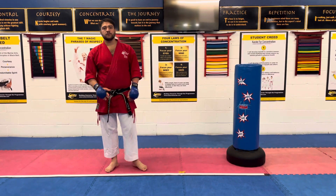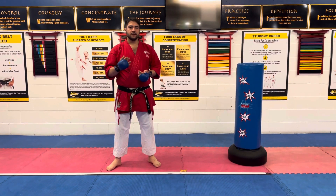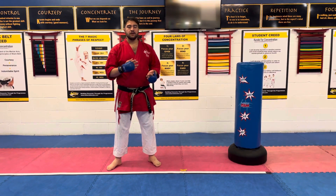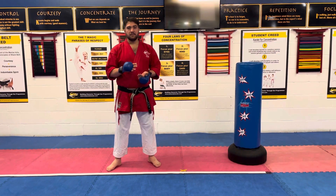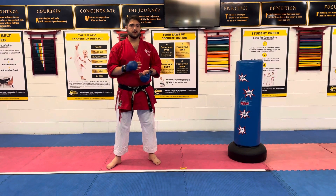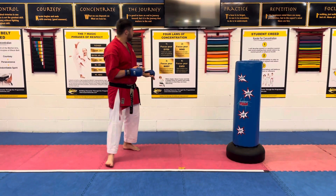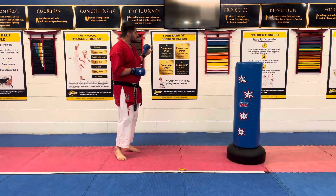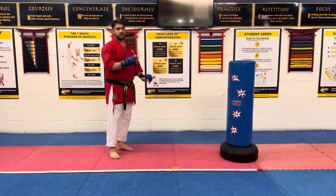Hi everyone, I just thought it'd be useful to put together a little bit of a video explaining some basic sparring concepts, some combinations and also our basic stance. This can be useful for everybody, mainly beginners who are going to be level 2 soon when they start doing their kumite or sparring. We're going to build in the foremost focus to this — we should be building this into everything that we do here at our school, at home and at your schools as well.